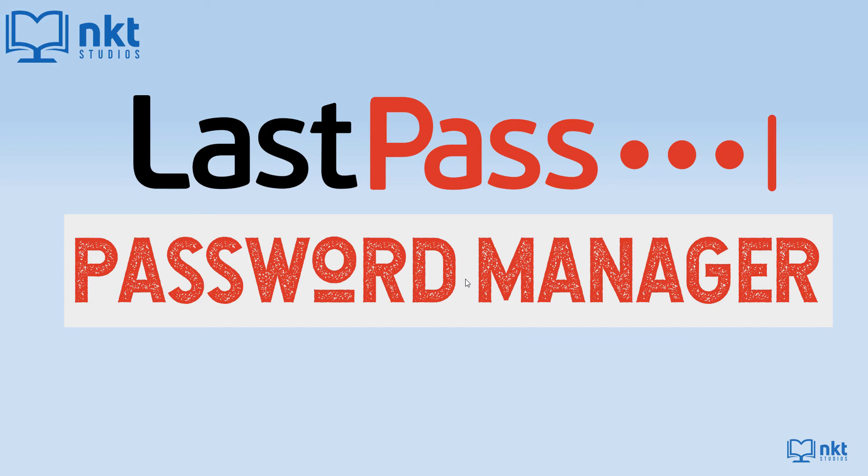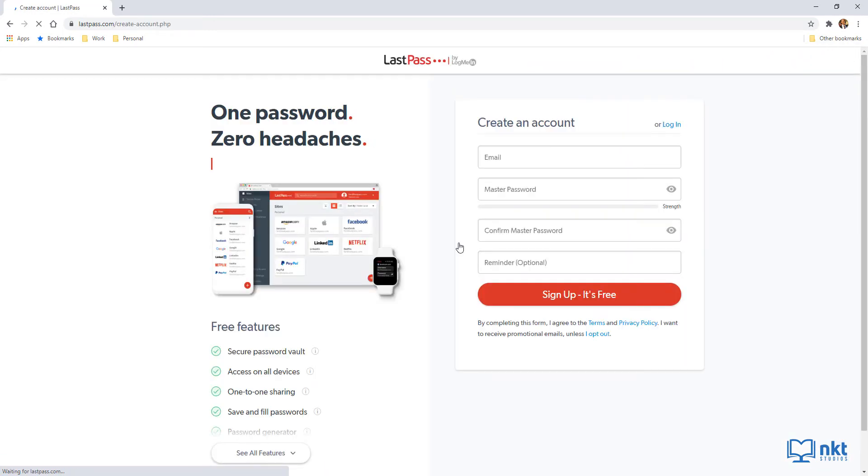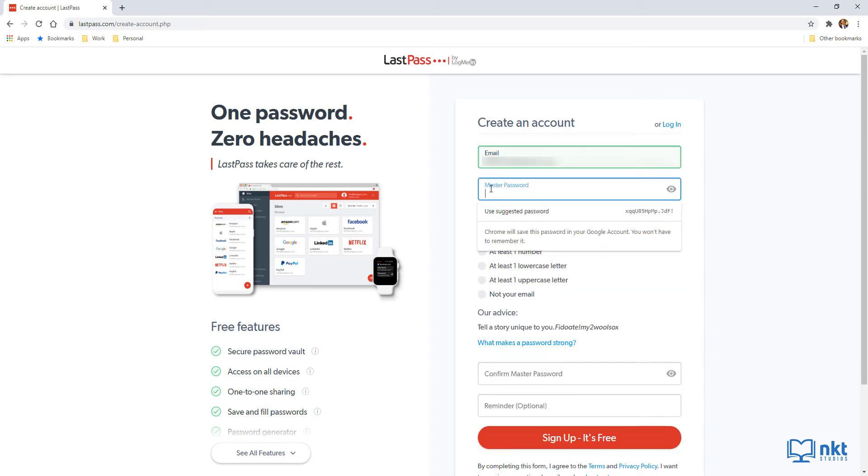The first thing you want to do is get LastPass, so use the link in the description below to open LastPass. Once it opens, click on 'Get LastPass Free.' You'll be directed to create an account — just put in your email and your master password. The master password is the only password you ever have to remember, and it must be 12 characters long with at least one number, one lowercase letter, and one uppercase letter.